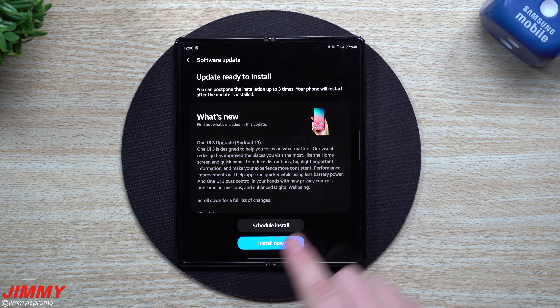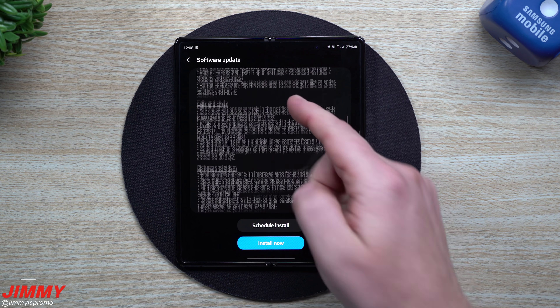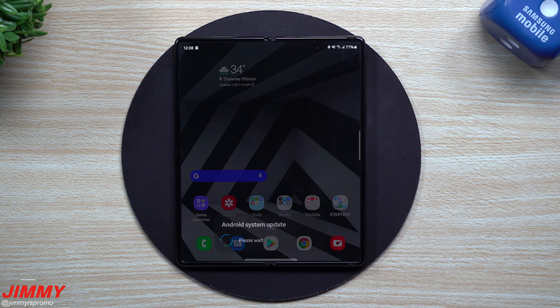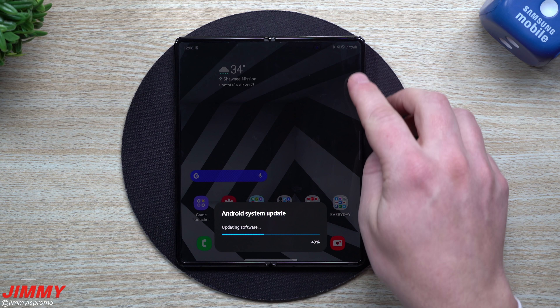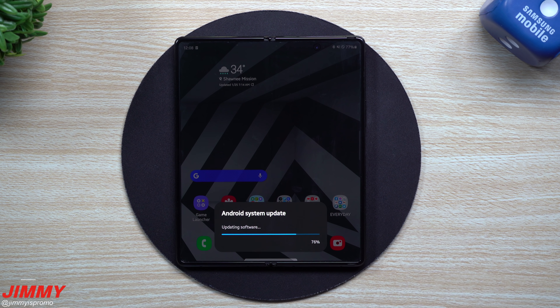The download is complete. We just have to hit install. If you want to see everything that is new after you get this installed, I'll show you how you can go back and actually read everything that was shown on your last update. Once it's done, we'll turn it right back on and I'll show you where you can view all this brand new stuff if you'd personally like to read it.